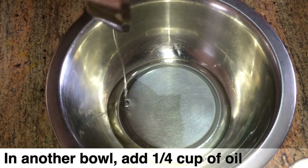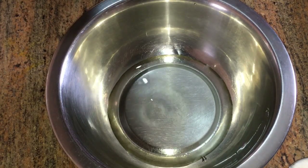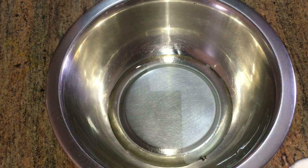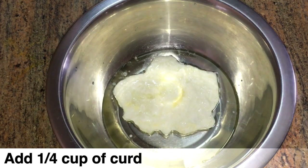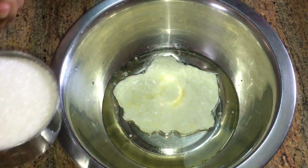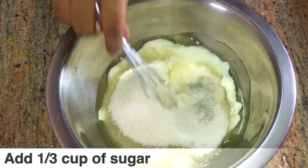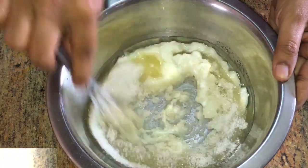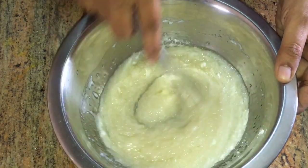Add 1 cup of cake flour and 1/4 cup of oil. Add 1/4 cup of curd, then add sugar and whisk everything together to a nice consistency.